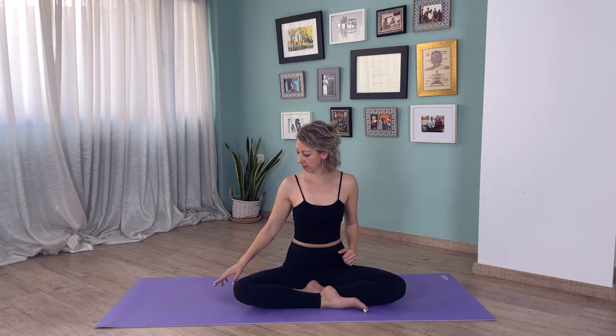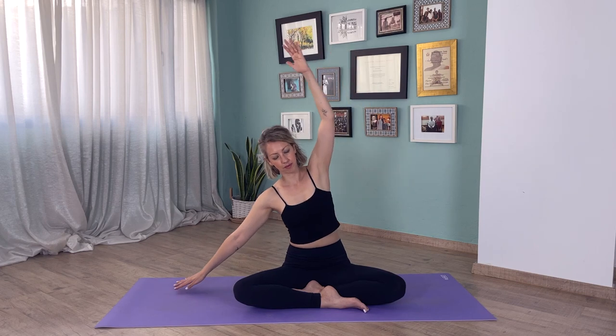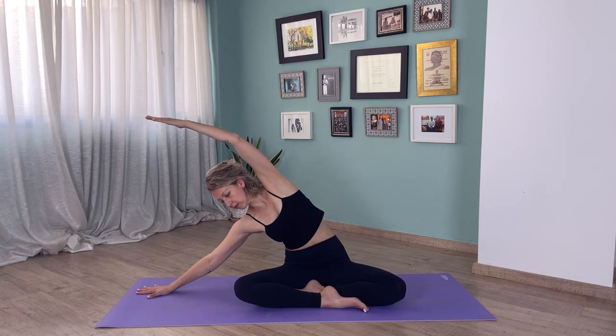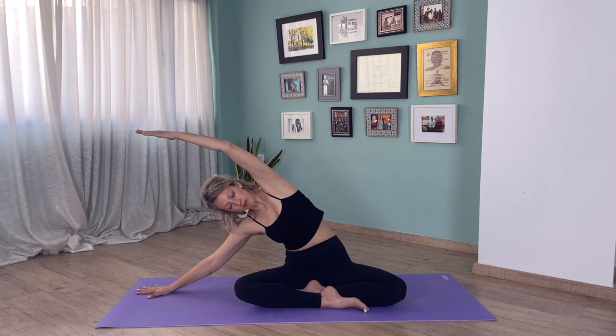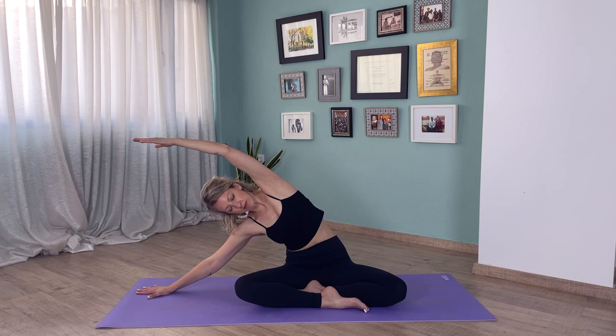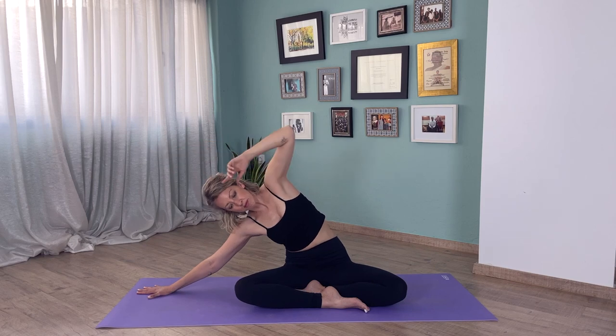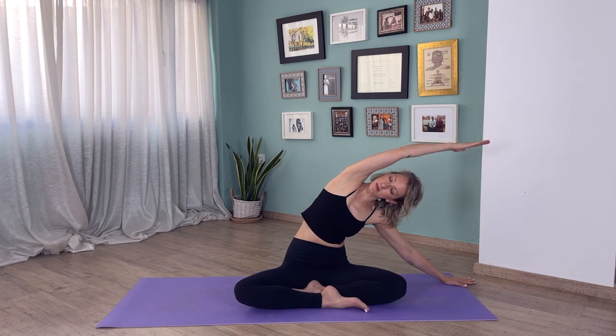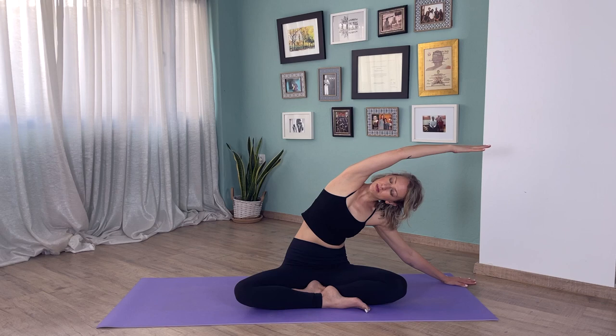From here, bring your right hand next to you on the floor and bring your left arm up. Walk the right hand away and feel a really nice stretch in all of your left side body. See if you can increase this stretch with every inhale. Inhale, come to the center, and do the same on the other side — feel this beautiful stretch on all of your right side body.